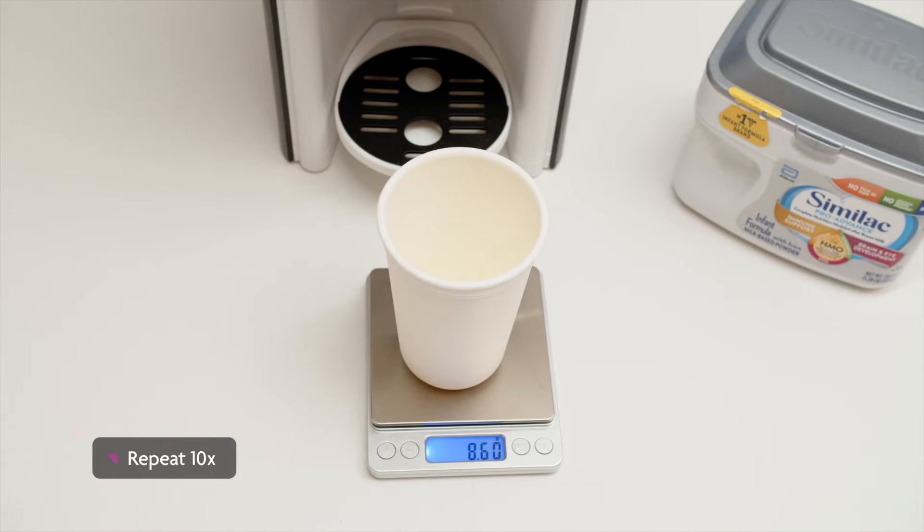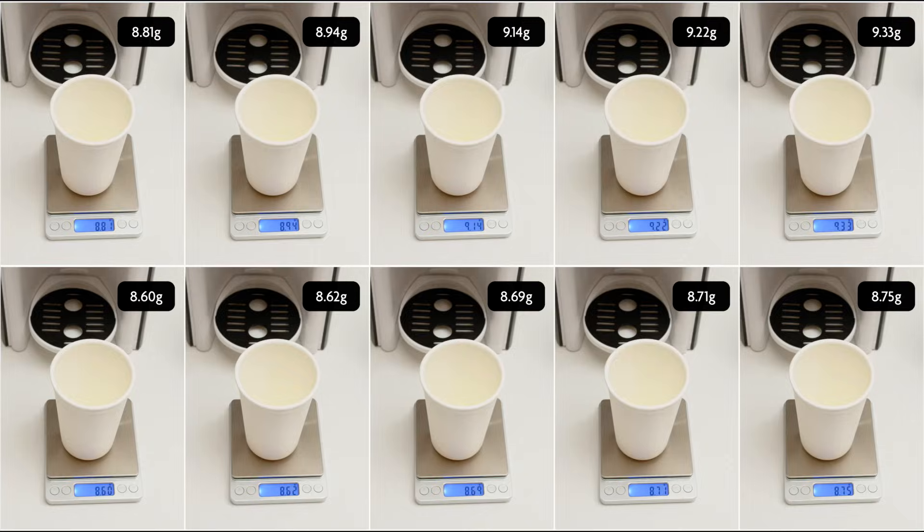After we press Start to dispense only formula, we repeat this process 10 times to account for the variability in formula weight, which can be affected by many factors like settling. We then average the weight of the 10 samples and make sure it's either the same as the label weight or slightly higher, but never more than 1 gram more.